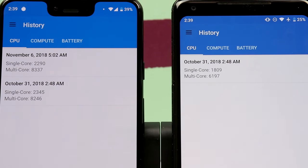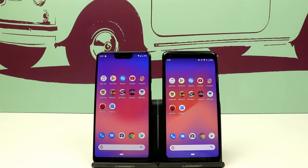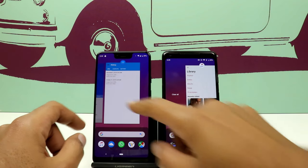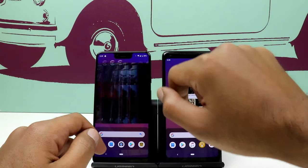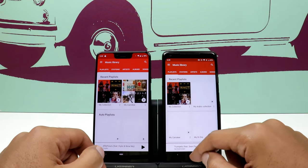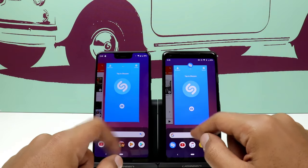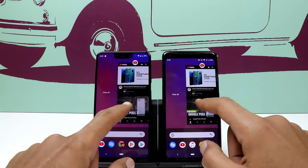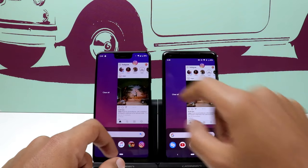As you can see, the Pixel 3 XL is clearly the winner here. Moving on to RAM management — I found that both phones are not doing a great job here. All the apps are reloading on both phones. I thought this was only related to the Pixel 3 XL, but it seems to be an Android Pie-related issue. However, Google has confirmed a software fix for this issue.